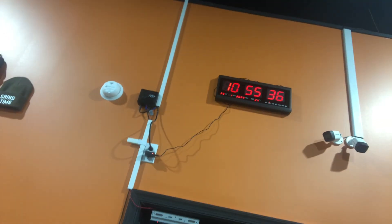All right, gorgeouses, let's go. It's 10:55 with 36 seconds. Let's go ahead and finish strong our workout. Very good, very good. We only got a few more to go and then we're done. Let's see — so that was part two, our squats.